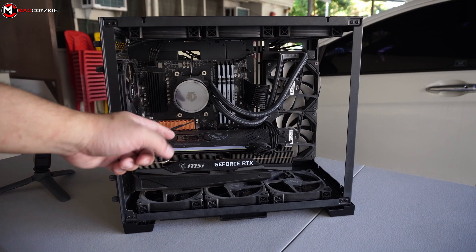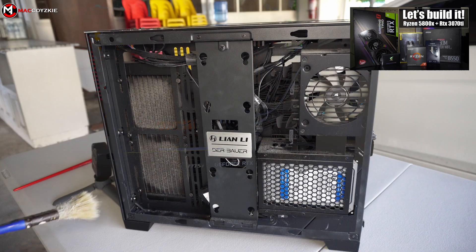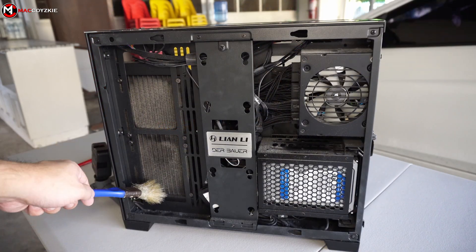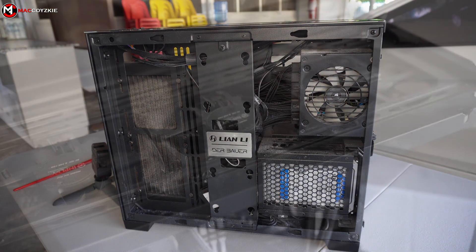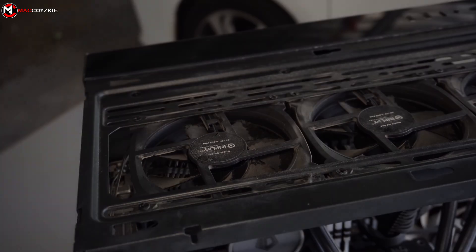It's already been a year and some months since I built this PC and I have never cleaned it even once. So today I'm going to show you the cleaning process and the before and after captures. You can also consider this as a PC cleaning guide for beginners. So sit back and relax and just enjoy the video.